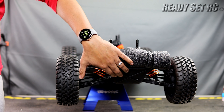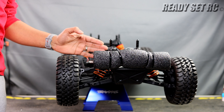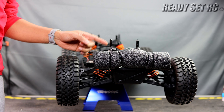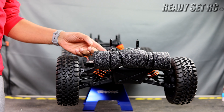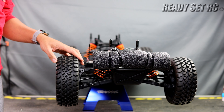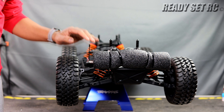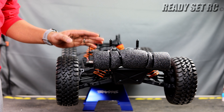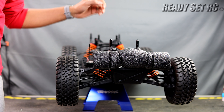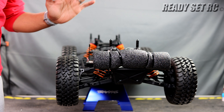Going front to back: you have a composite front bumper with support going all the way back to the shock tower. You have oil-filled coilover adjustable shocks filled with shock oil, not differential oil. There's anodized aluminum on the upper standoffs and pivot balls down below. There is a nice large sway bar coming off the front. And everything is CVDs — not only in the front and rear but all throughout. There are no dog bones anywhere.